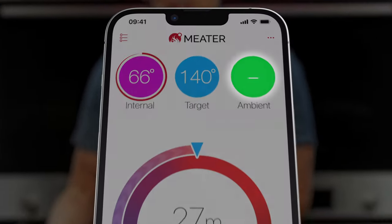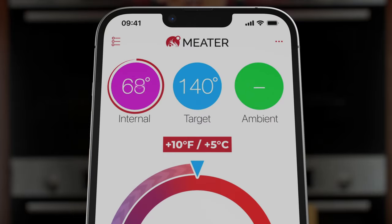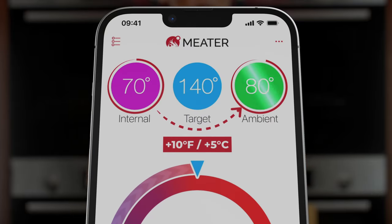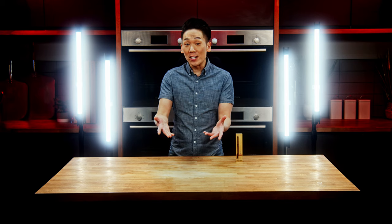The ambient temperature will appear when it's 10 degrees Fahrenheit or 5 degrees Celsius above your internal temperature. The longer the cook and the more consistent the ambient temperature is, the more accurate your estimated cook time will be.